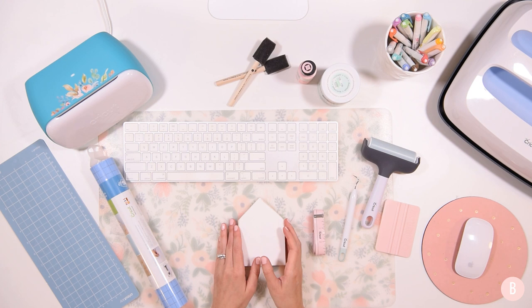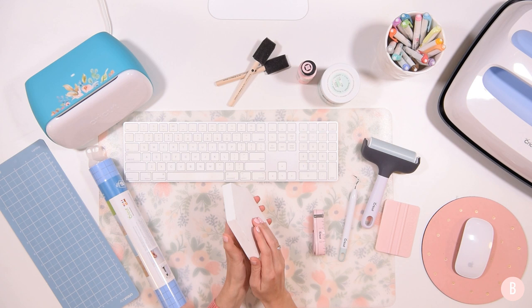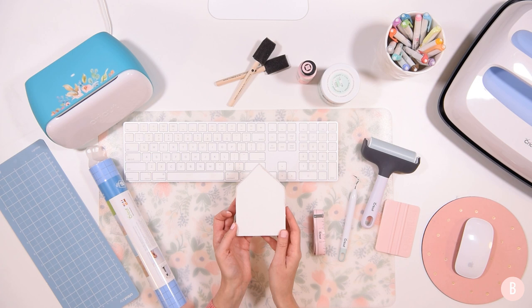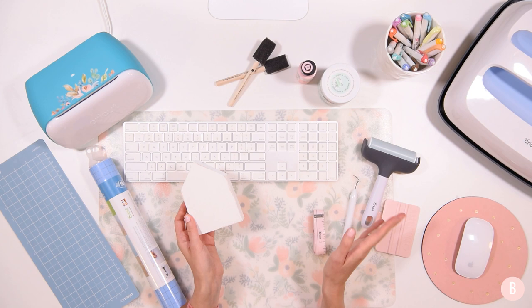Hi everyone, it's Bethany and I'm working on creating some stencils with the Cricut Joy and I thought I would take you along with me so you can see how I'm going to approach it. I got these little tiny house cutouts — I think they're from Michael's — and I think they're about a dollar. They're really cheap, even in the little checkout stand. I always call them the gotcha stands because you're in the line, they've got you there, and there's all this cute stuff that's pretty affordable so you end up grabbing some while you're waiting.